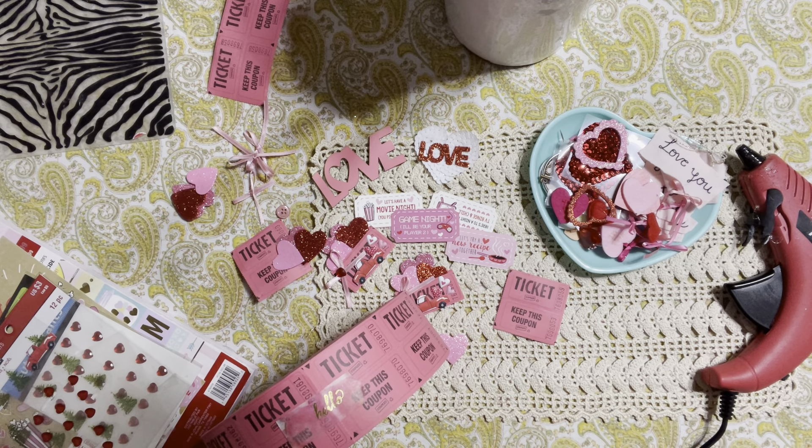Hello honey bunnies, welcome back, it's me Jenny. How is everyone doing today? My beautiful crafty friends, we are going to be making a really simple embellishment for Valentine's Day.